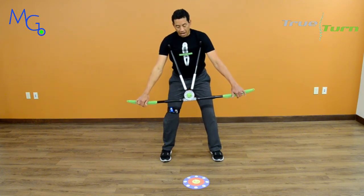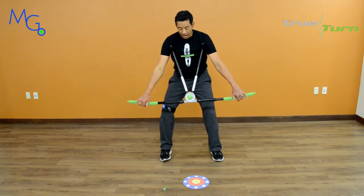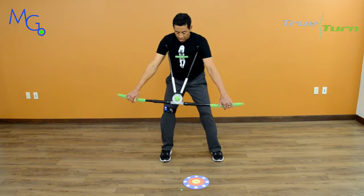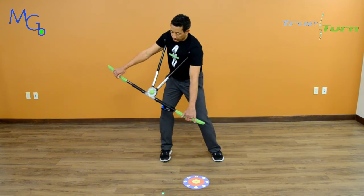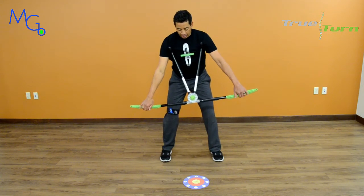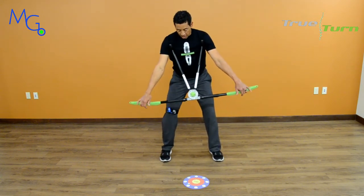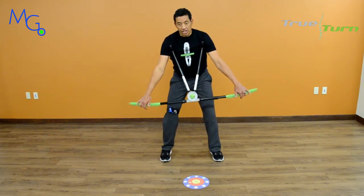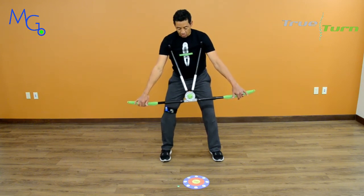A faulty movement pattern would be to move my right leg with my backswing — so my shoulders, hips, and legs are all going up the target line, which is a faulty movement pattern. We want to make sure that we keep our right leg stabilized, and the laser lets you see that, which is very valuable.